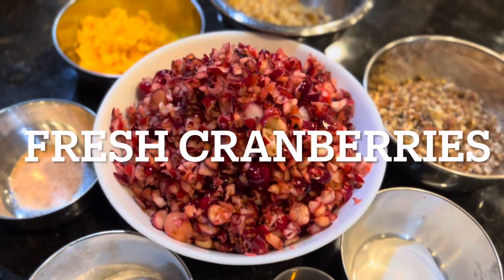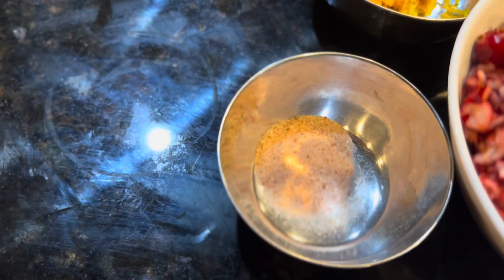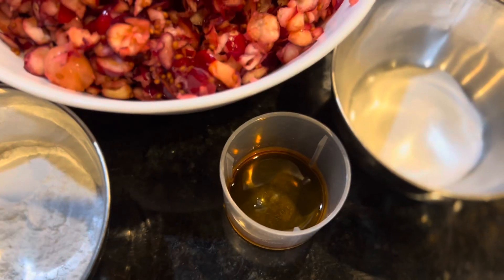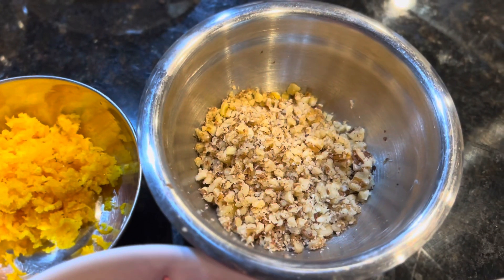Chopped cranberry 3 cups, orange zest 2 tablespoons, salt half teaspoon, baking powder 3 teaspoons, drops of vanilla essence, baking soda, pecan half cup, chopped walnut half cup, chopped.